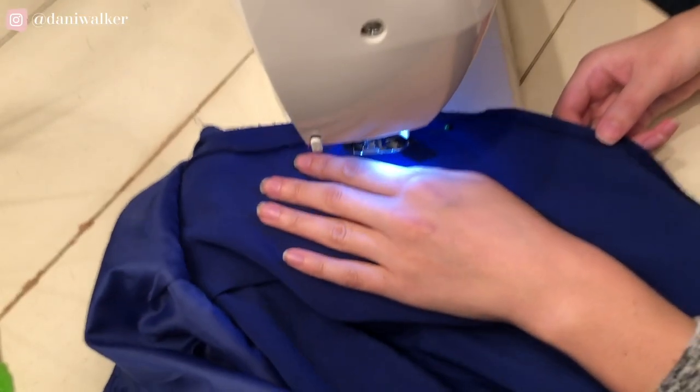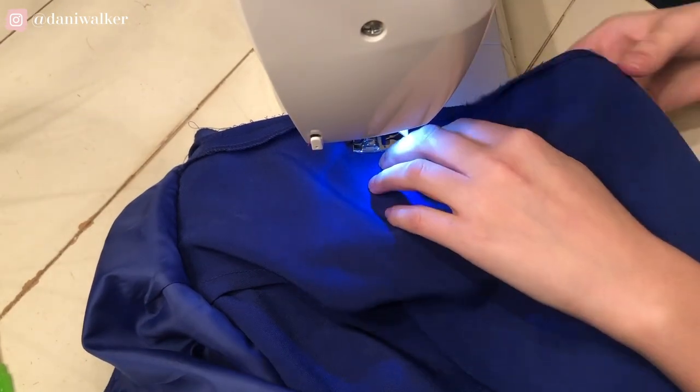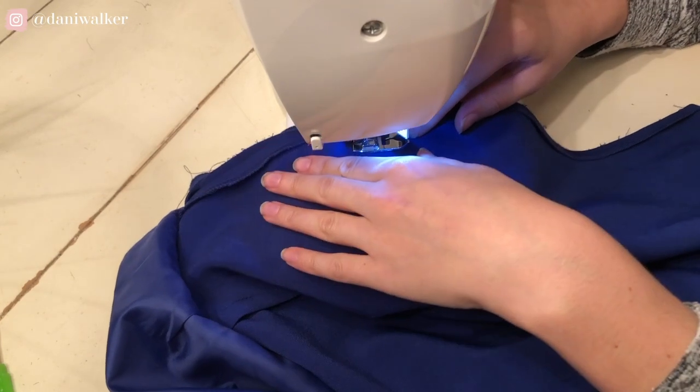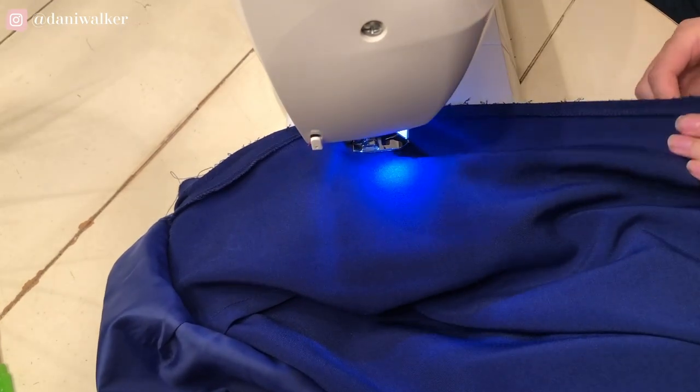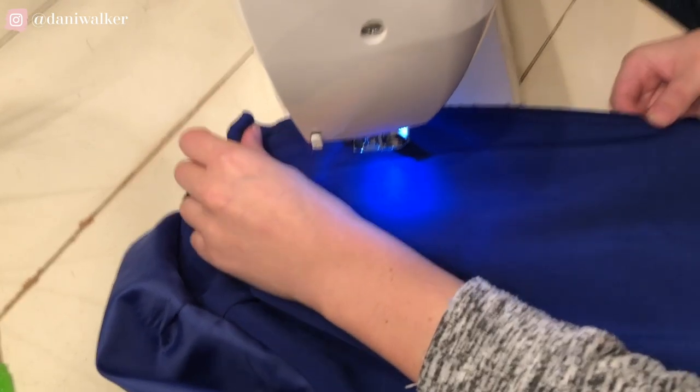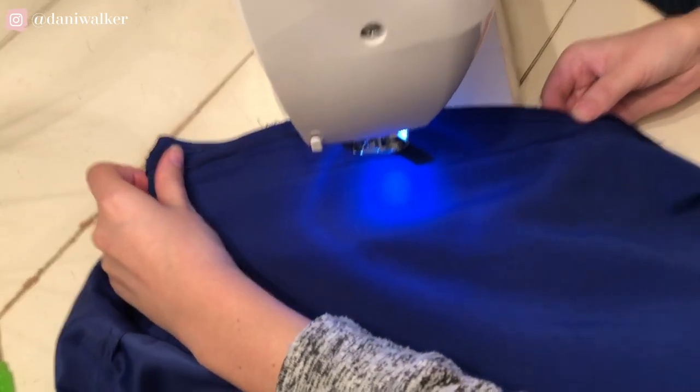As you can see, I'm sewing towards that pin, and then I decided to just basically keep sewing a straight line down the skirt. Now I did not have to sew all the way down the skirt, because I am going to be cropping this style, so that was unnecessary.